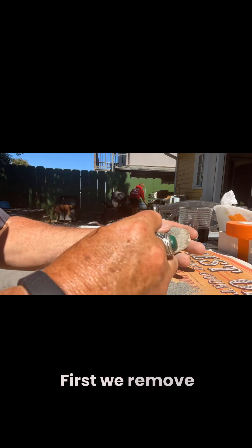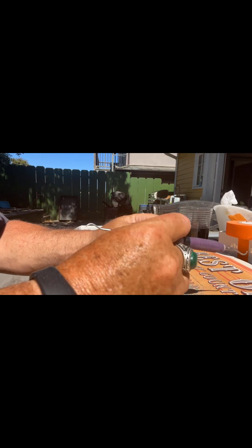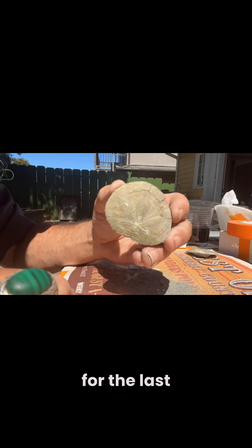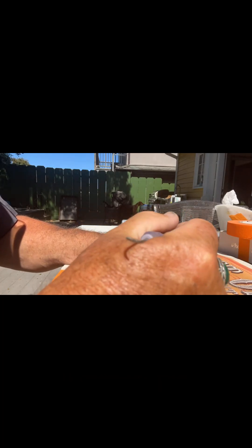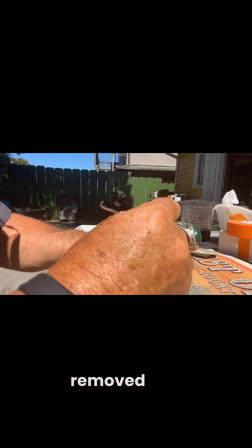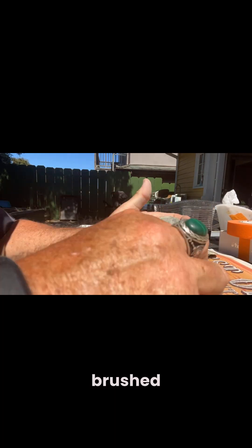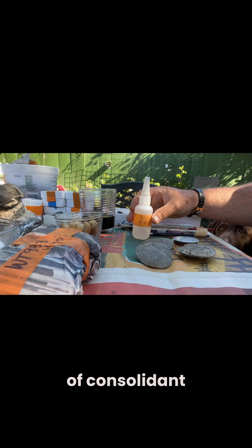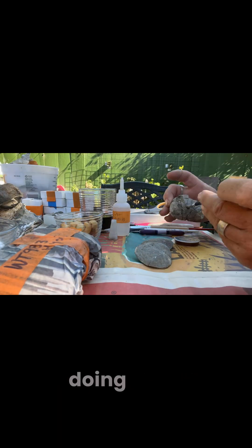First, we remove the sand from the sand dollars — the sand has entombed them for the last 5 million years. Once that sand is completely removed and brushed off, we'll apply a protective coating of Consolidant to harden the sand dollar, which we're doing here.